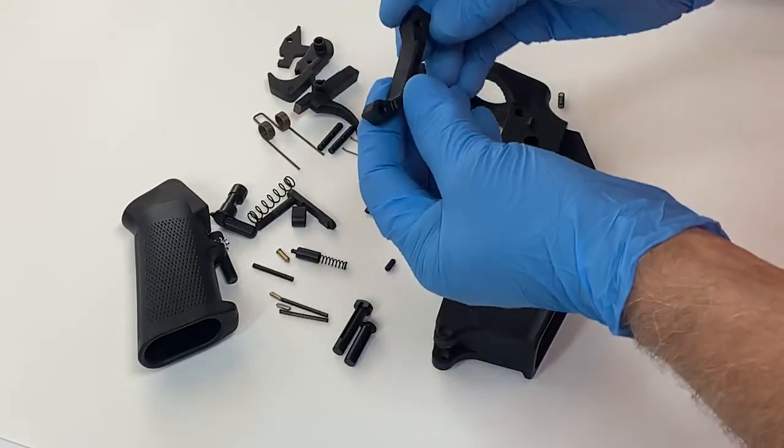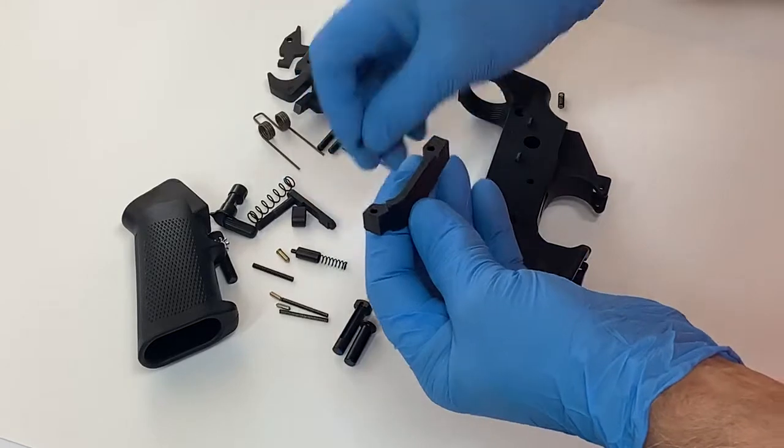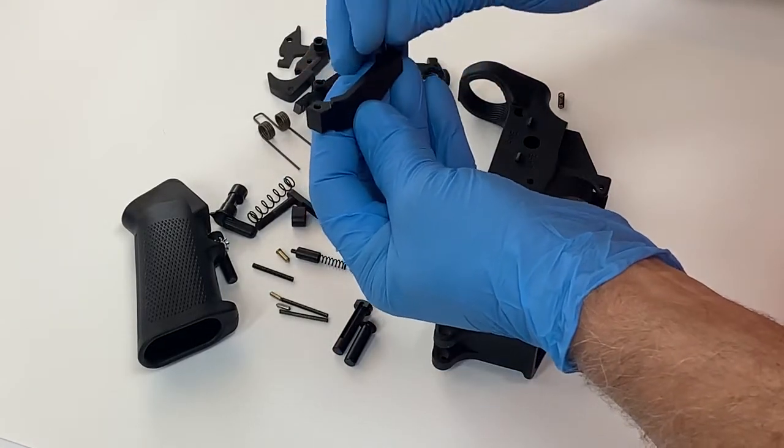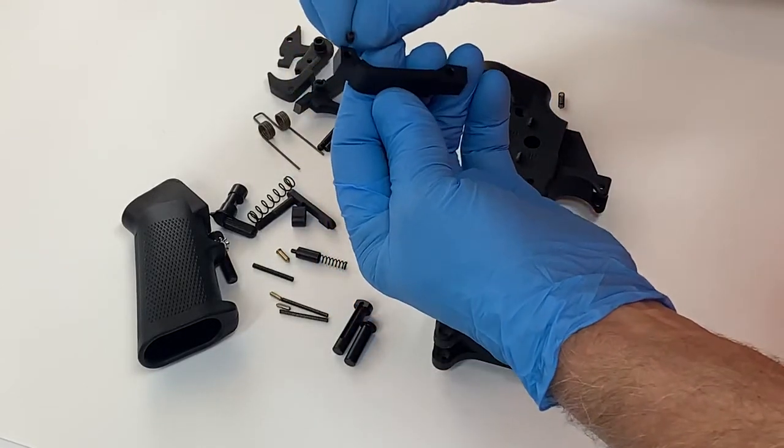This is the trigger guard. This particular trigger guard comes with not only a roll pin but also a set screw.